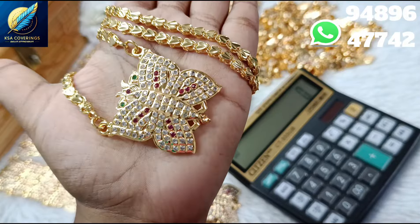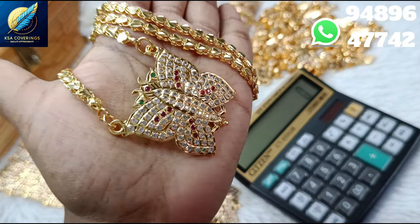Hi friends, welcome back to our channel KC Coverings. How are you, friends? In this video, we are doing a very new launch.